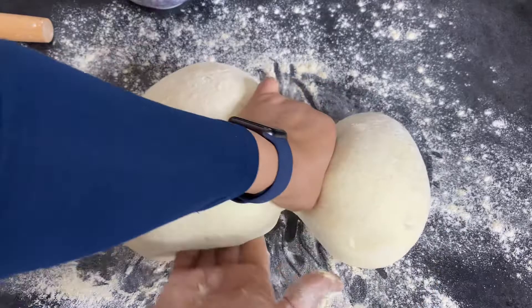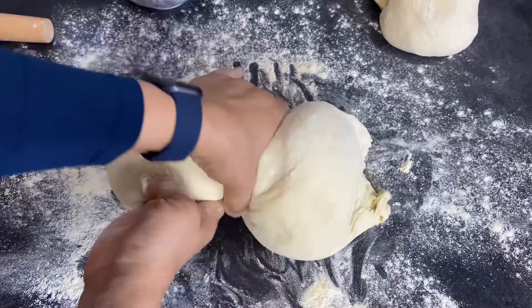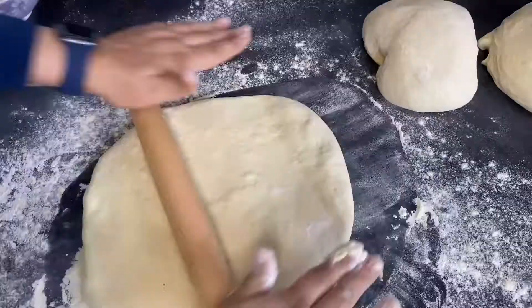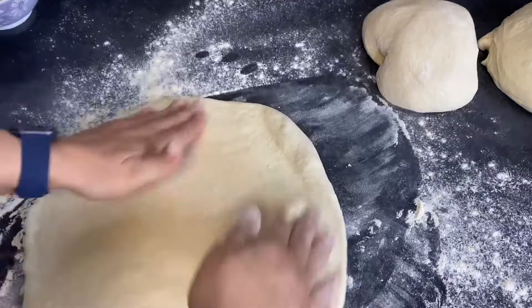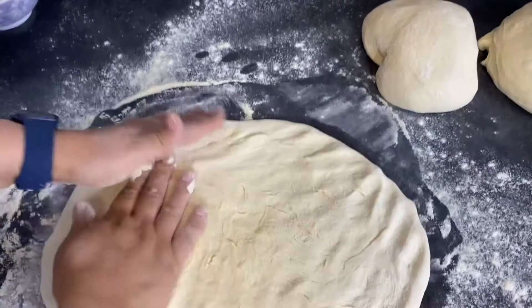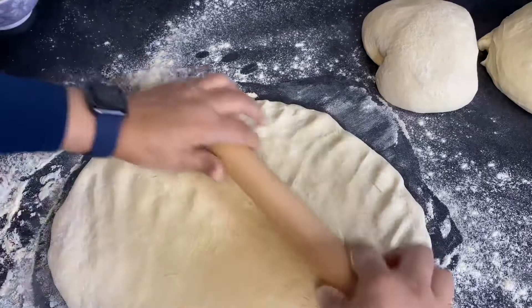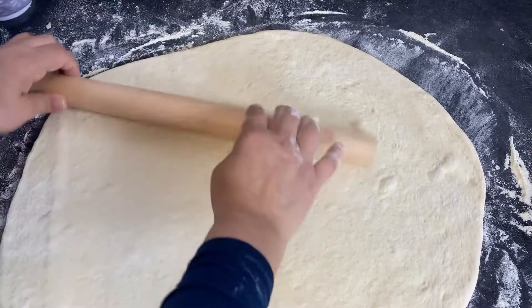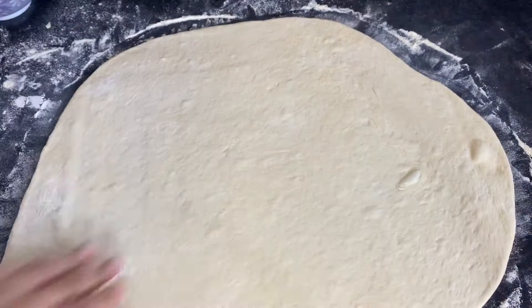I'm going to cut it into three equal sizes. I'm going to shape each one. Turn it just a little bit — about one inch thick — not too thick and not too thin. That's about it.